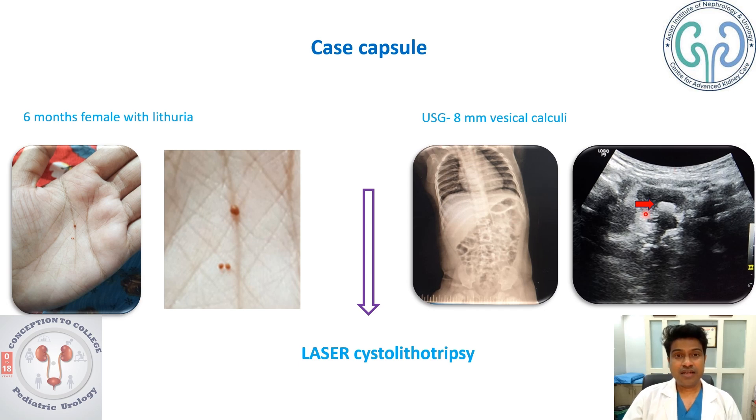Here you can see there is a calculi in the bladder, and there is a post-acoustic shadow next to the calculi. We thought of proceeding with laser cystolithotripsy because it has the advantage of avoiding a cut on the child's body. Let us see how we took up the procedure.